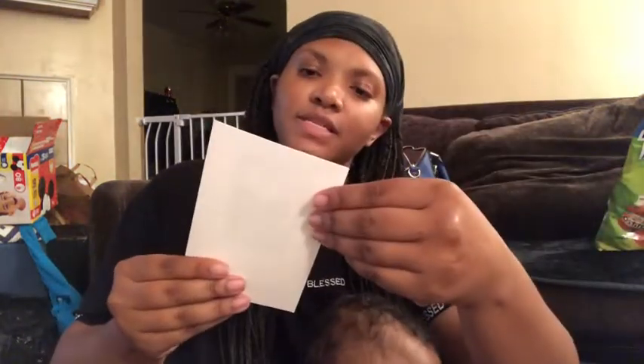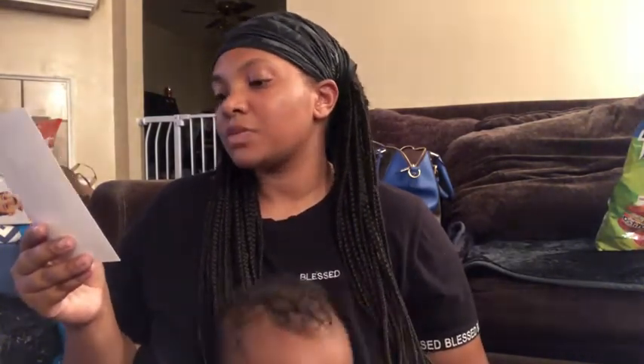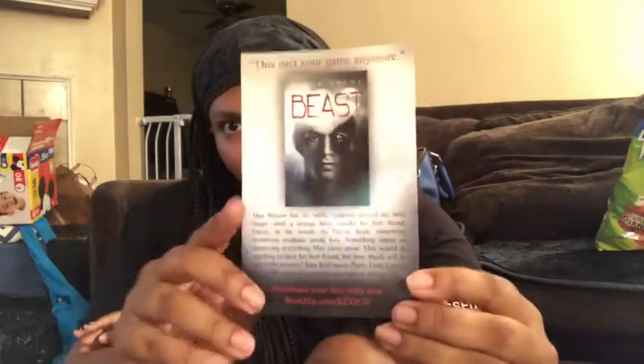We also have 'This Isn't Your Game Anymore' by Megan Crew - Beast. Max Weston has the world wrapped around his little finger until strange beast attacks his best friend Davey in the woods. As Davey heals, something monstrous awakens inside him, something intent on destroying everything Max cares about. Max would do anything to save his best friend, but how much will he lose in the process? Teen Wolf meets Pretty Little Liars in this edge-of-your-seat supernatural thriller. This is a free download - a free copy of this book - which I like.